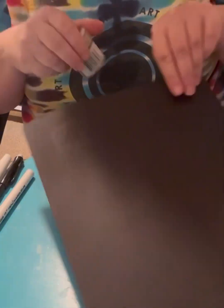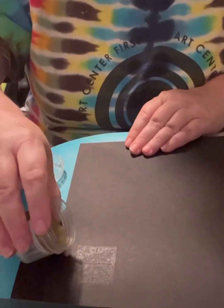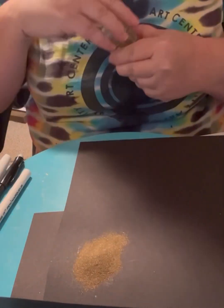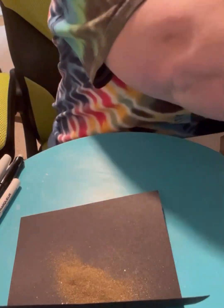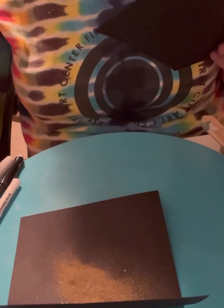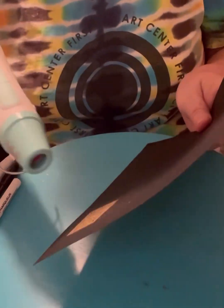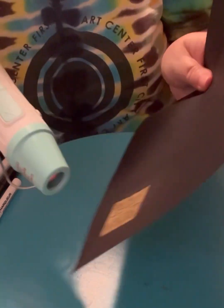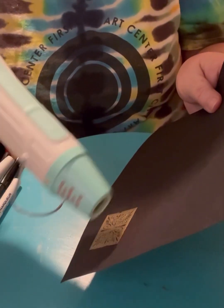Now I'm about to cover it with embossing powder so you'll really be able to see it. I put paper underneath to catch the powder, then pour it on top — move it around, shake it off, and it sticks to where the ink went. Going around the edges because I don't want a lot of embossing powder on the edges. Using my embossing heater, you can see the change happening as the heat goes onto the powder — and voila, there's a gold effect.